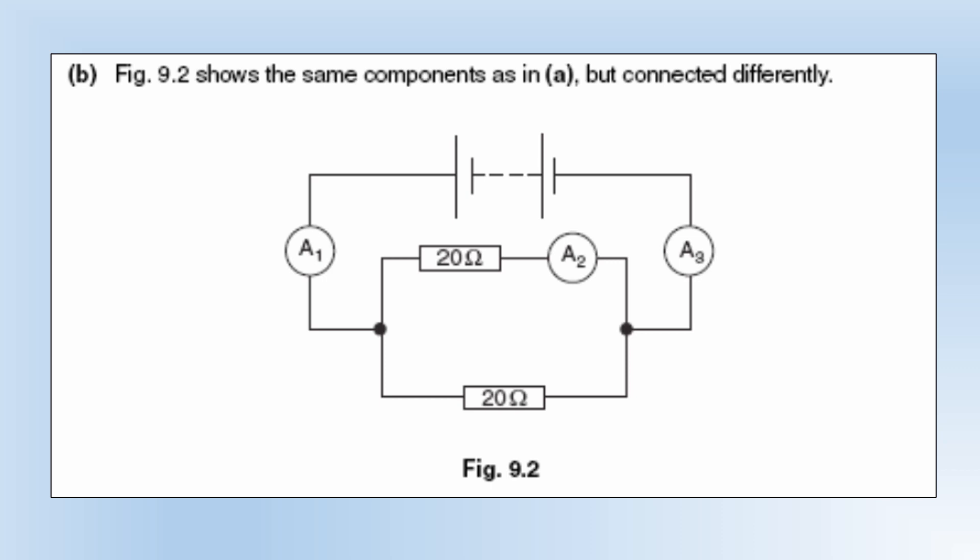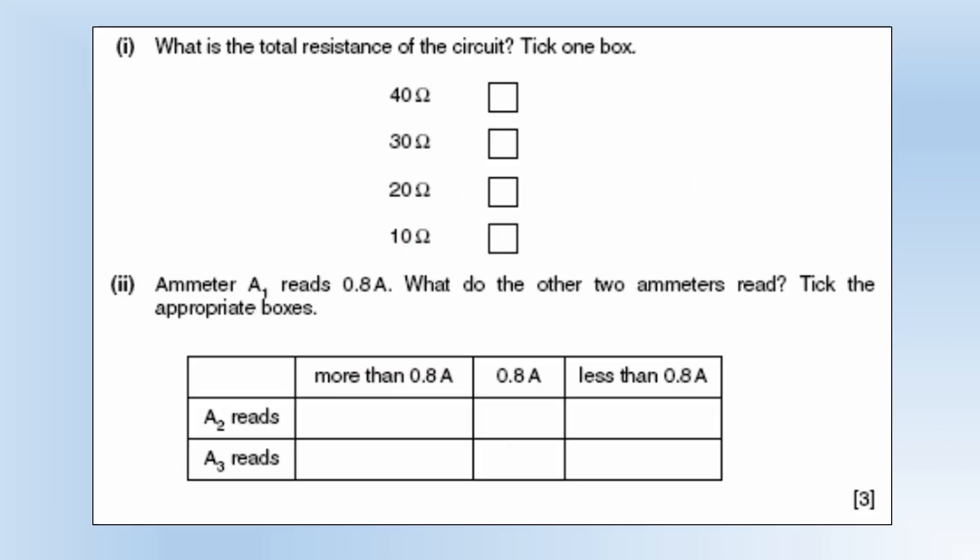The diagram now shows the same components but connected differently — they're now connected in parallel. What is the total resistance? We had two 20 ohm resistances in parallel, so we end up with half of that, which is 10. Let's show that using the equation — it does indeed come out as 10.